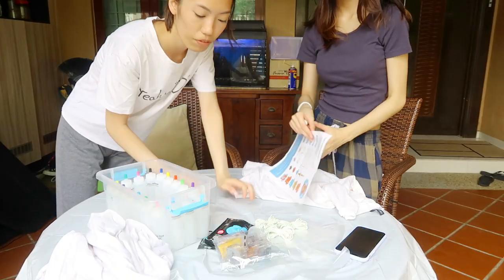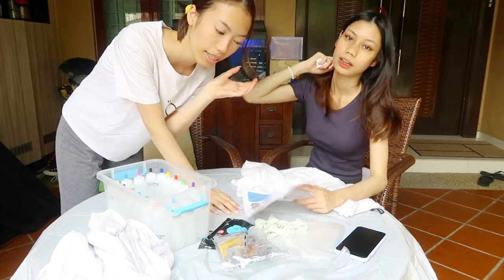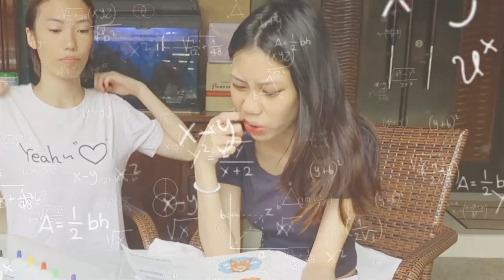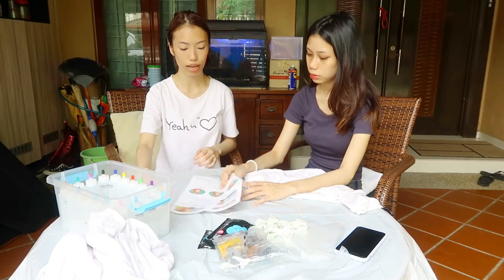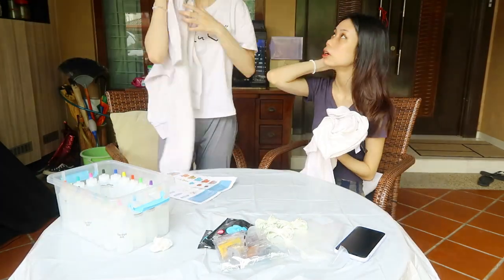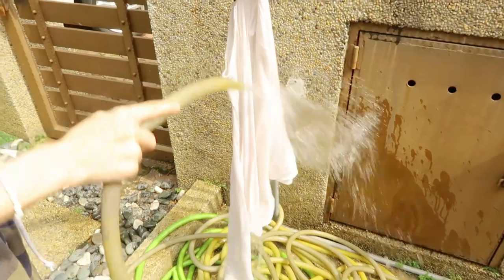So before we dye the shirt, we need to wet the shirt first. We have to use it directly from the washer. We're going to wash it — Nana, you wash first. We have to make sure that it's really evenly coated.